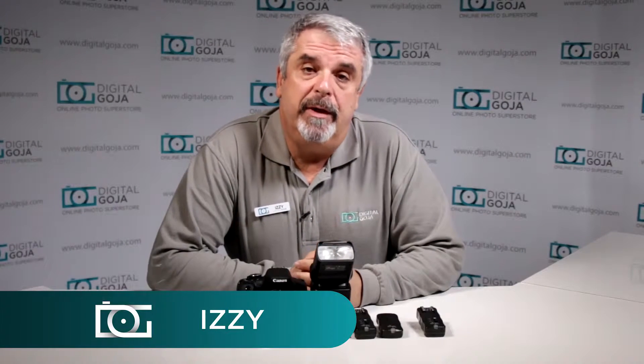Hi there, I'm Izzy from Digital Goja showrooms, and today we're going to take a look at how to work with the Altura Photo eTTL flash for Canon and the Altura Photo wireless trigger set.